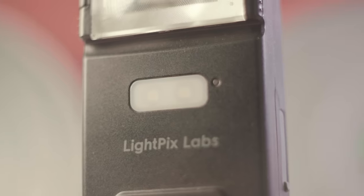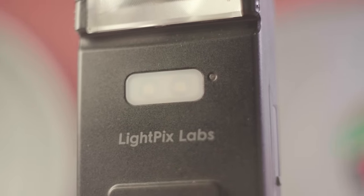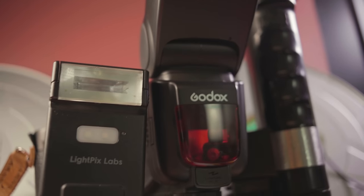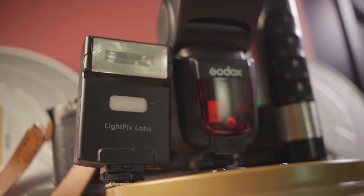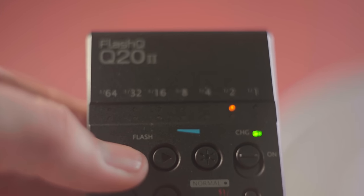That brings me to the last flash we'll look at today — a compact flash unit from LightPixel. I came upon this flash several times in my life, but I pulled the trigger a few months ago. Out of these few flashes, this is my favorite so far, mostly because of its size. It's super small and can be tucked away in a pocket or a purse. It operates in the same way the speed flash does, but because of its size, it's not as powerful, so you must keep that in mind.